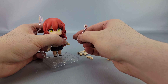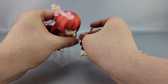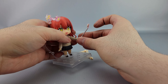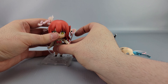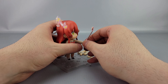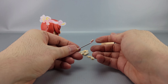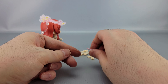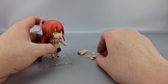Hands are of course swappable — straightforward. This one can hold the selfie stick; it's a little bit of a tight fit, unfortunately. I'm a little worried about that over time. But she can use the selfie stick if you like — again that's a very tight fit, a little too tight in my opinion. I'm worried about breakages or paint coming off over time, but so far it hasn't been a problem.